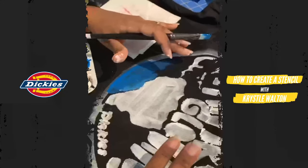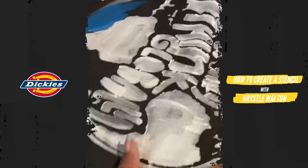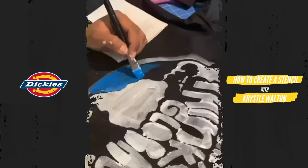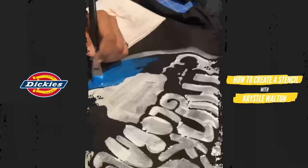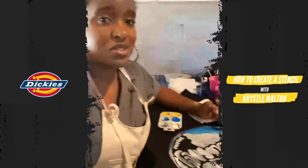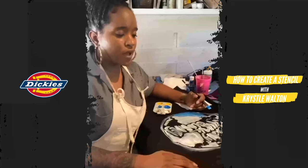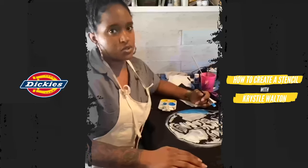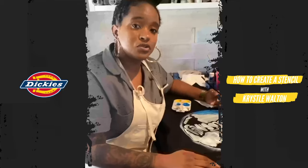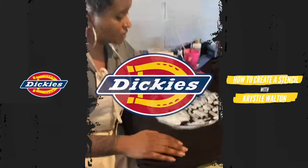Once it's completely painted, give it at least 24 hours to dry and set. Then the fun part — showing off your work! I really appreciate you being here and letting me share this with you. If you are one of our essential workers, thank you so much. Thank you for being present, thank you for doing what you're doing. Fight the good fight — we support you 100%.